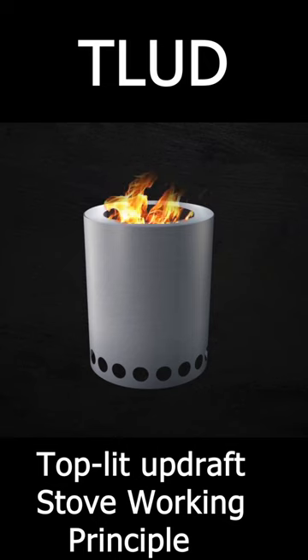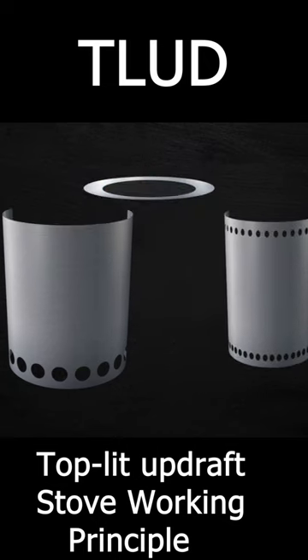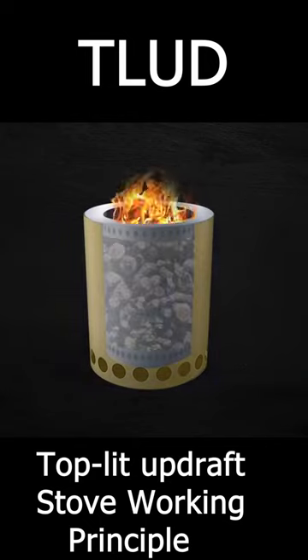For easy understanding, let us look at the cross-section of the T-LUD stove. There are two chambers, usually constructed with concentric cylinders. The top is sealed, leaving a gap between the walls of the container.